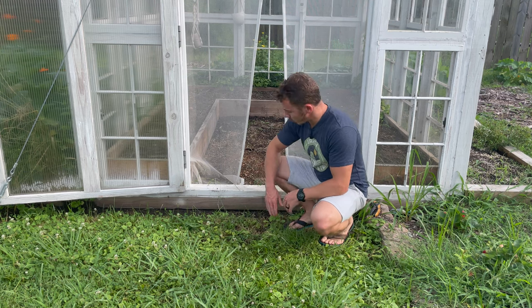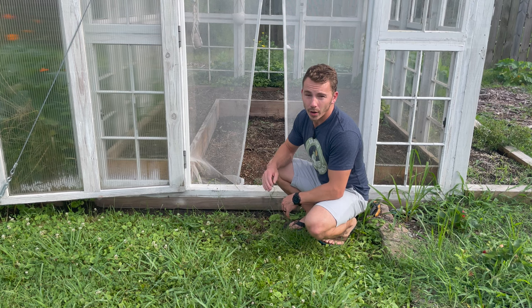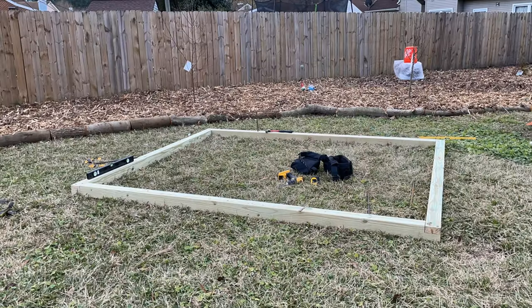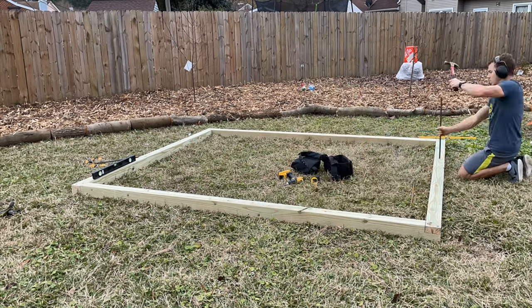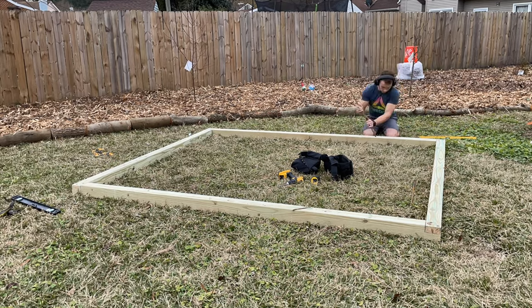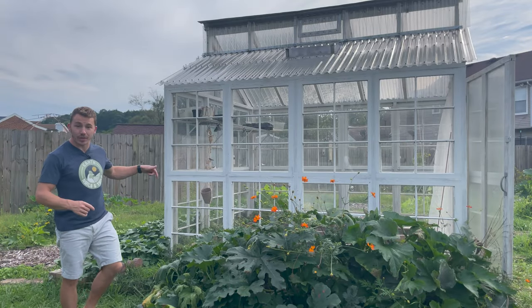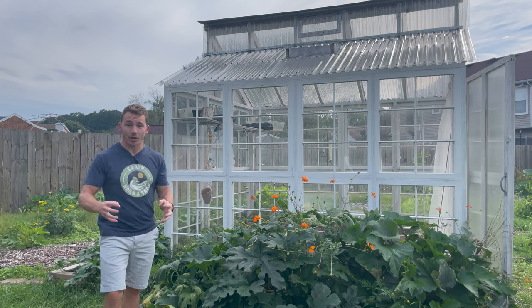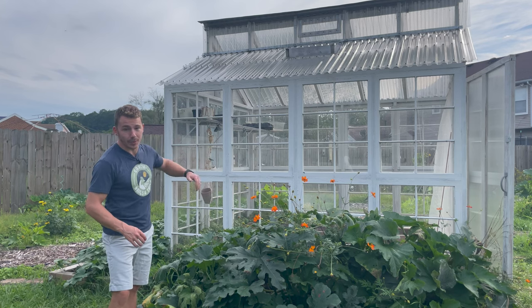First we created the foundation, and the whole greenhouse is sitting on four 4x4s — two of which are 8 feet long and the other two are 10 feet long — and they are rebarred into the soil. So this thing is nice and solid, nice and level, and it created a great surface to build the walls on. Make sure you take that extra time to ensure that the foundation is nice and solid and level, because that's going to completely affect how the rest of the build turns out.